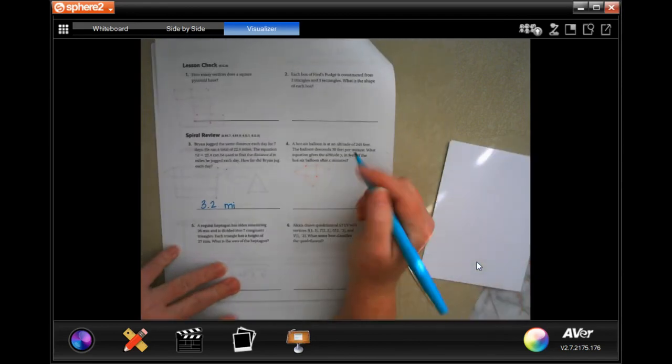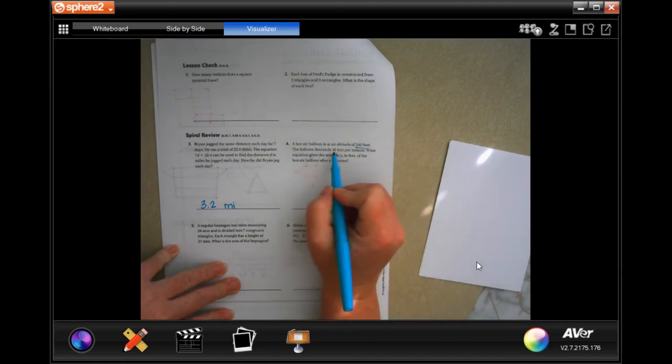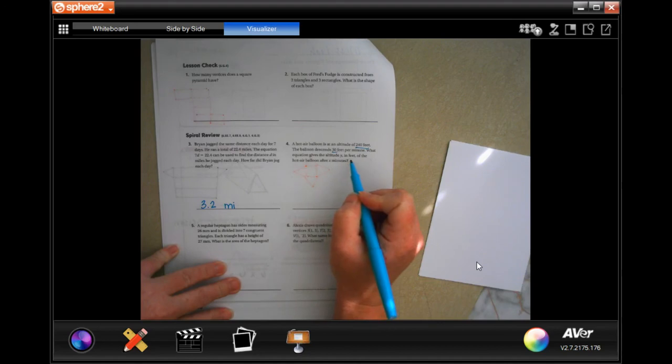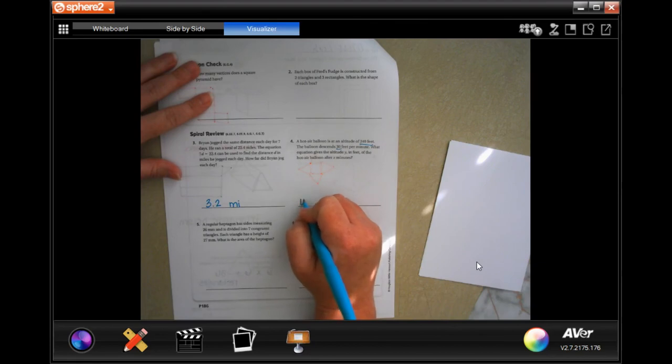Make sure that you pause and write down your work. You've got to show your work, guys. A hot air balloon is at an altitude of 240 feet. The balloon descends 30 feet per minute. What equation gives the altitude Y in feet of the hot air balloon after X minutes?